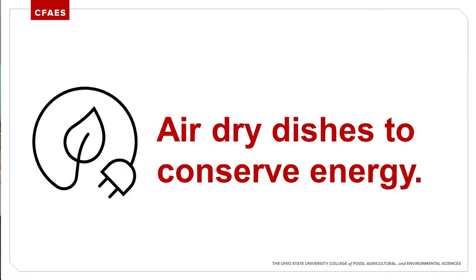With dishwashers, you also don't need to use the heat cycle — that's just going to use up more energy. Just go ahead and air dry those dishes.